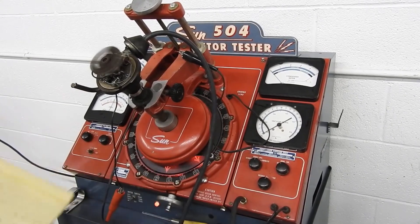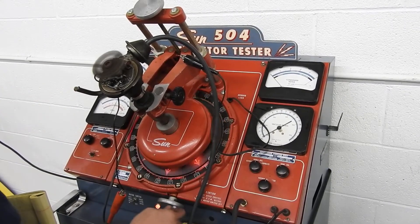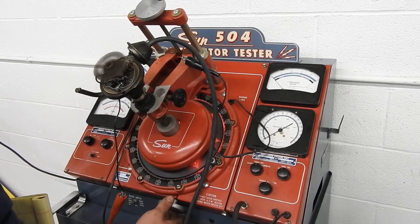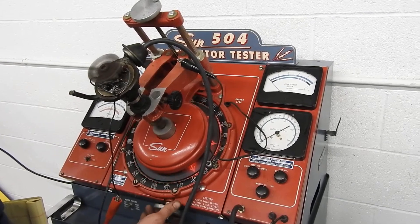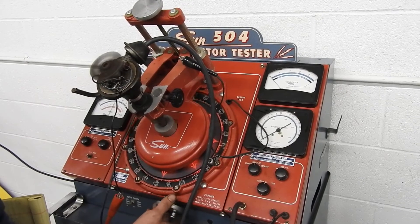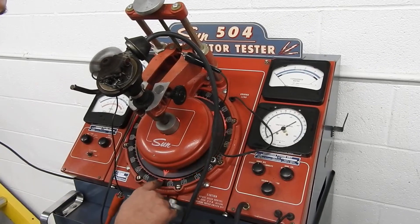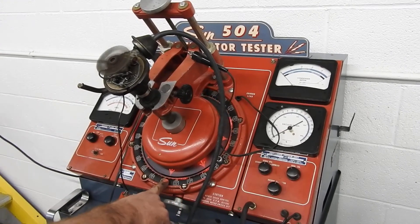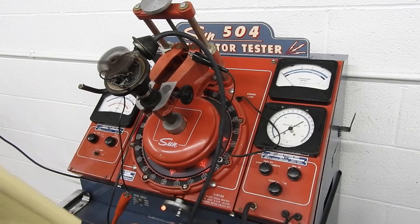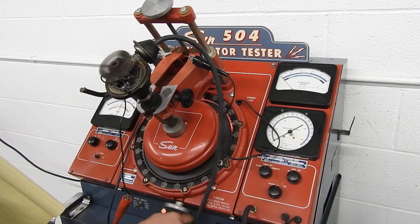At 7 and a half degrees we'll take it to the next cylinder hole. We're a little light — we've got 11 degrees, and it calls for 12 to 16. So we'll move up the points mechanism to see if we can get a little more advance out of it.